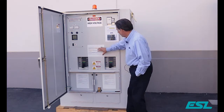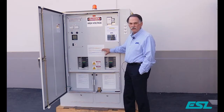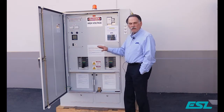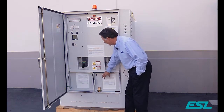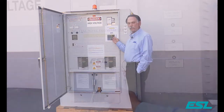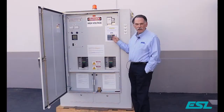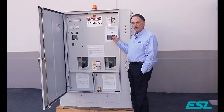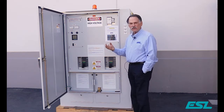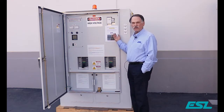You'll notice on the front all the operating instructions for this unit. You don't have to go look for a manual or find the maintenance guy — all the operating instructions are here on the dead front. We also provide instructions to make sure that your conduit gets properly sealed from the inside of the unit, which will prevent condensation and freezing inside the unit and prevent moisture from accumulating.